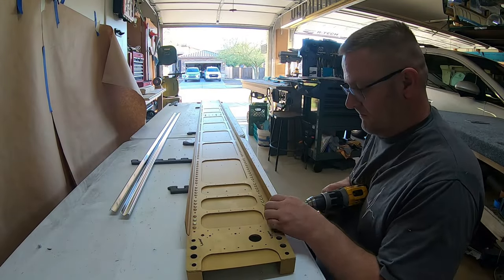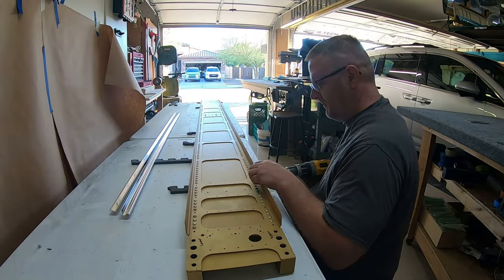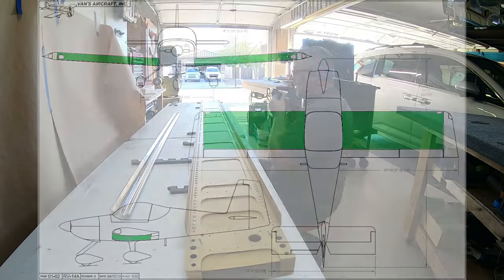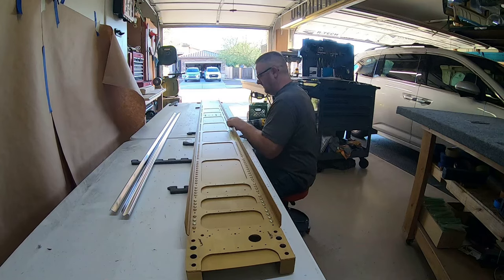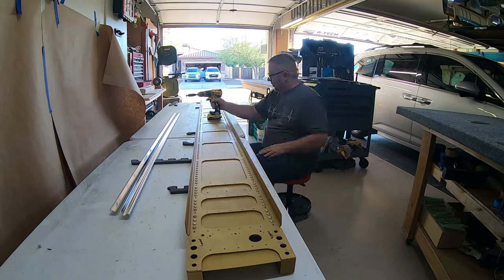Welcome to wing video number three. As you can tell, I am still working on the spar and I am still drilling, countersinking — millions and millions and millions of holes.